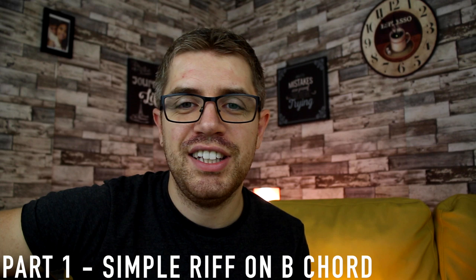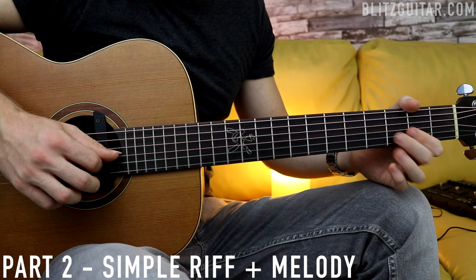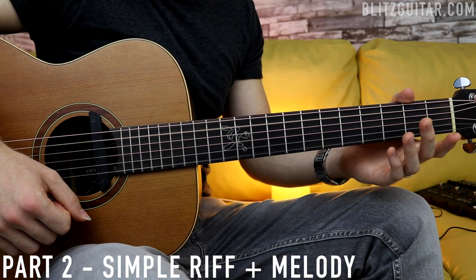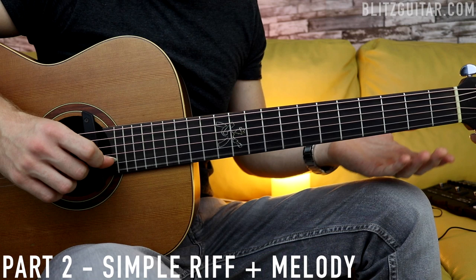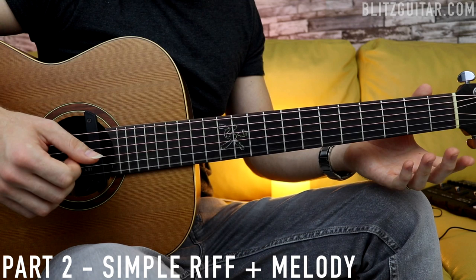Now we're going to add a short melody, so make sure that you practice this slowly and then add the melody when you feel ready. We learned the structure, the riff, and the chords — now we're going to add a short melody just to make it a little bit more fun to play. For the E chord, we're playing the melody on the B string open, fret number 3, and the E string open. And then we start with the riff. So after the B7 chord, you have that phrase: B string open, 3, and E string open. Then you play the riff.